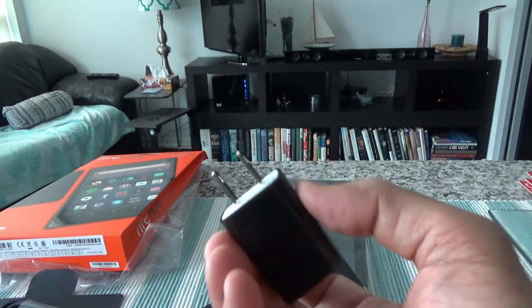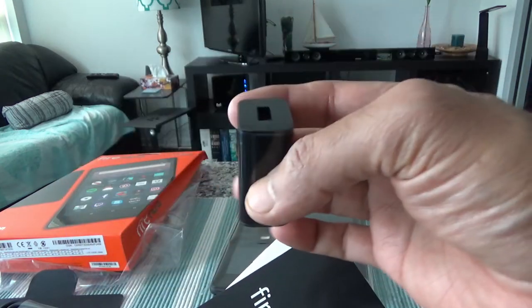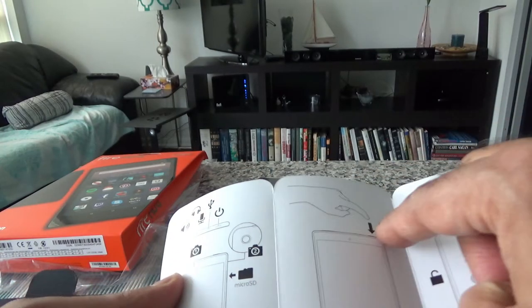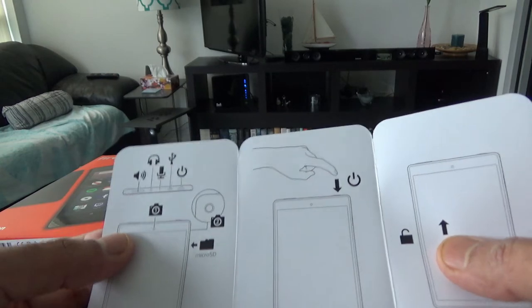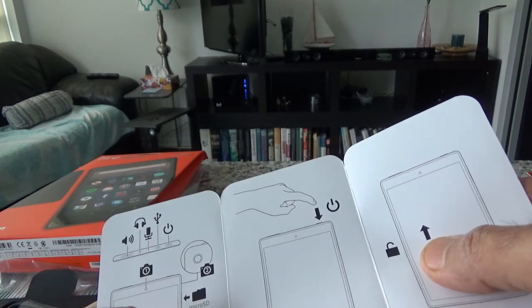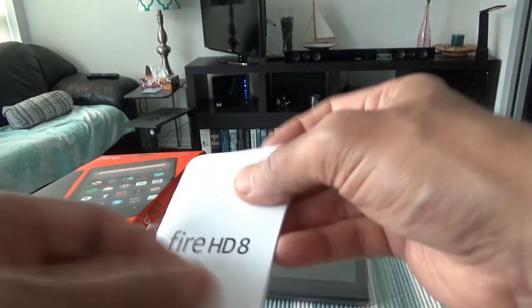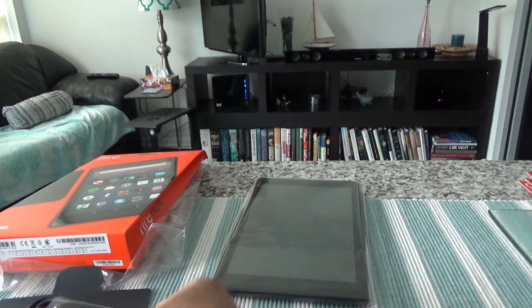We have a plug or adapter to charge the tablet, and then there's a small instructional card that tells you about the power button, the lock, and where all the inputs are located. There's also a small instruction manual. And now we have the actual tablet — let me remove the plastic wrapping and take a look.